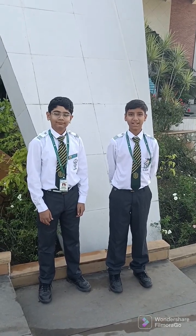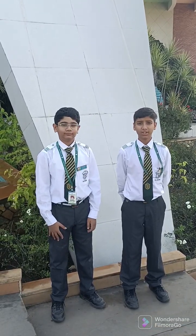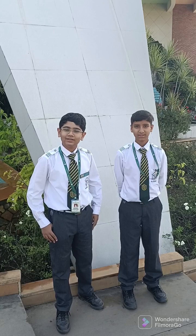Greetings, my name is Par Dhariani and my name is Subhi Jimnani. We are from Delhi Public School Indore. We are from Class 8, Section C.